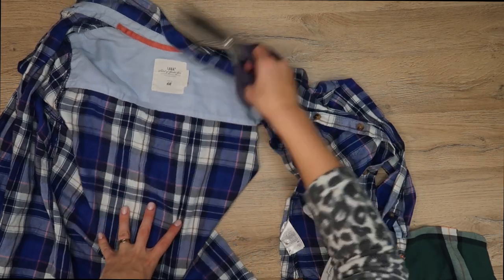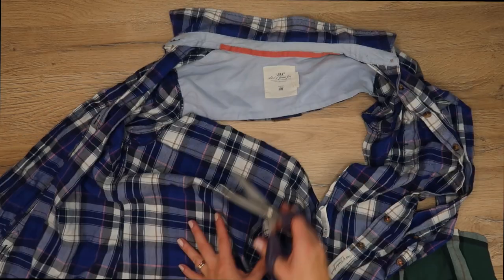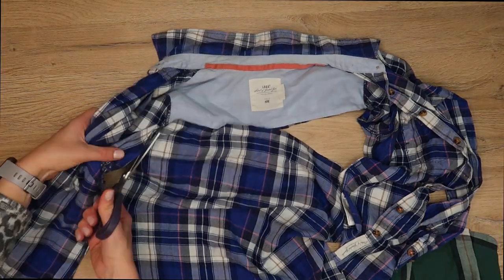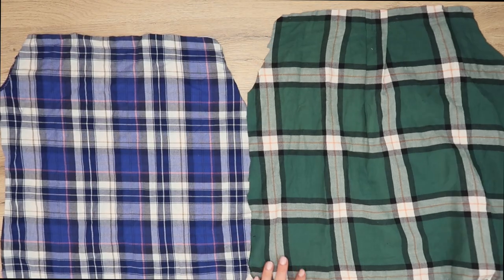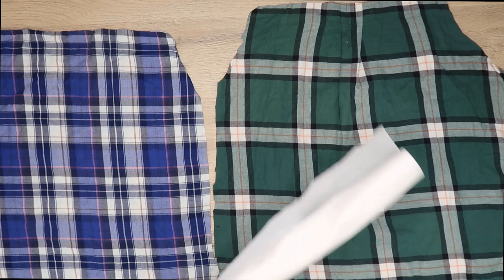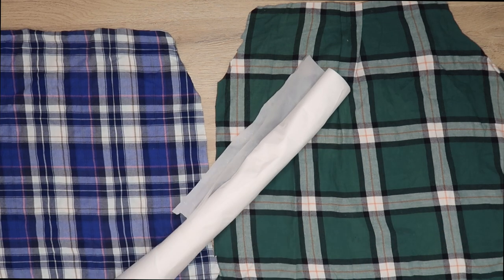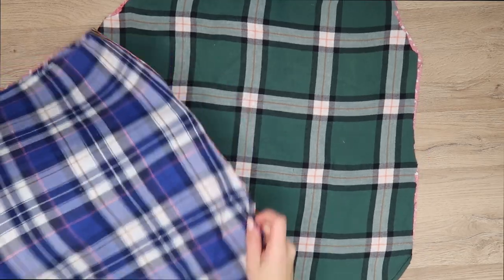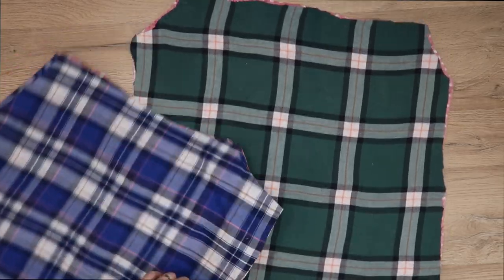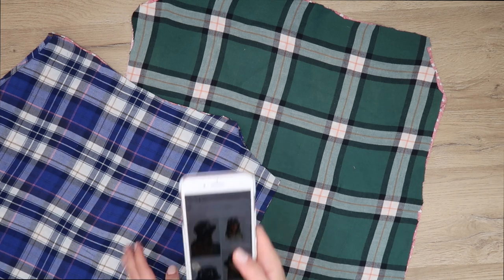While looking for fusible interfacing at home, I noticed I only had iron-on double-sided interfacing. Basically you can use this to stick two pieces of fabric together, so I'm going to add a stiffer cotton fabric to one side of my flannel. I've ironed this on and it works just fine, even if it's not the prettiest combination.